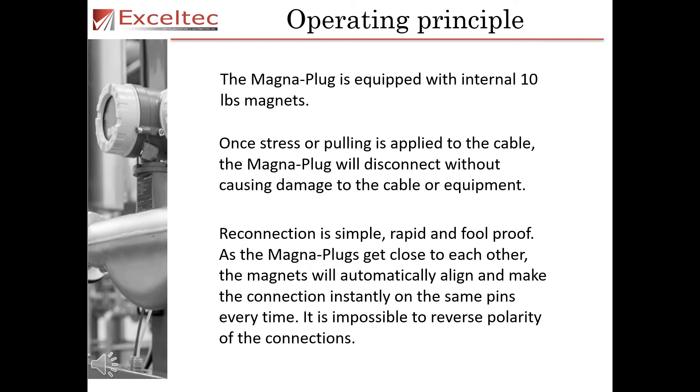The MagnaPlug is equipped with internal 10 pound magnets. Once stress or pulling is applied to the cable, the MagnaPlug will disconnect without causing damage to the cable or equipment. Reconnection is simple, rapid and foolproof. As the MagnaPlugs get close to each other, the magnets will automatically align and make the connection instantly on the same pins every time. It is impossible to reverse the polarity of the connections.